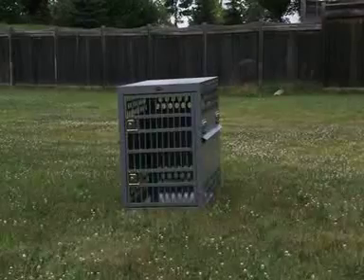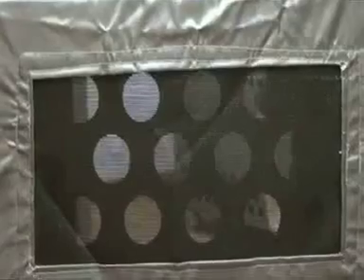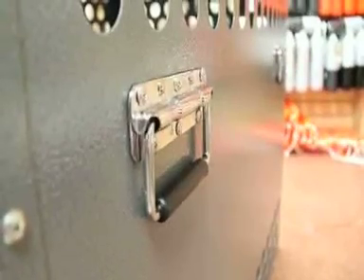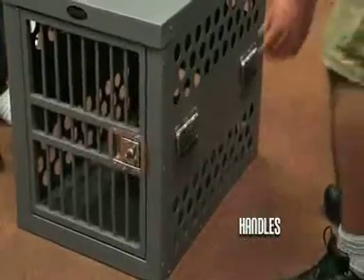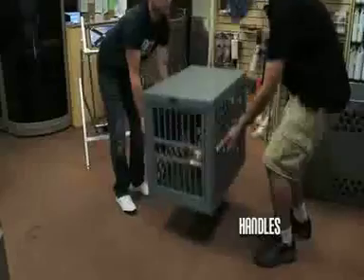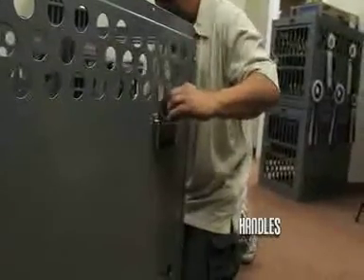All Zinger aluminum dog crates can be outfitted with a number of useful accessories. Let's start by adding on some handles, our most popular accessory. They make it convenient to lift the crate with the dog into a vehicle or onto a dolly for easy transport. These surface mount handles can be retrofitted into all Zinger crates.